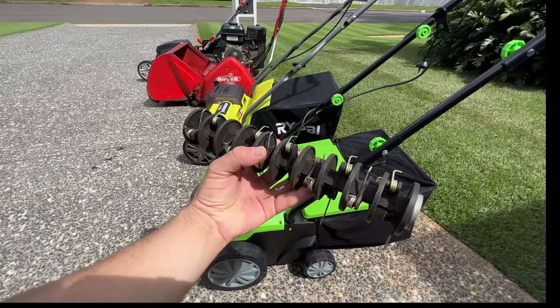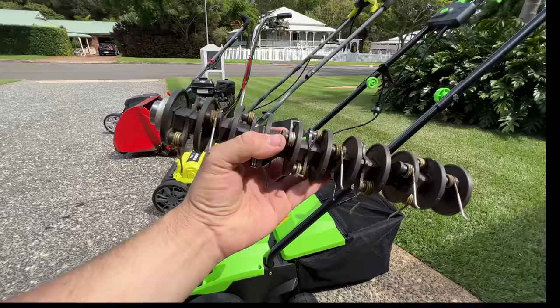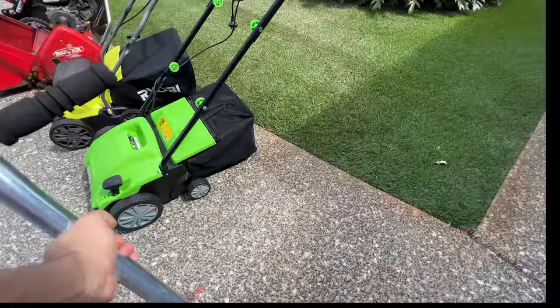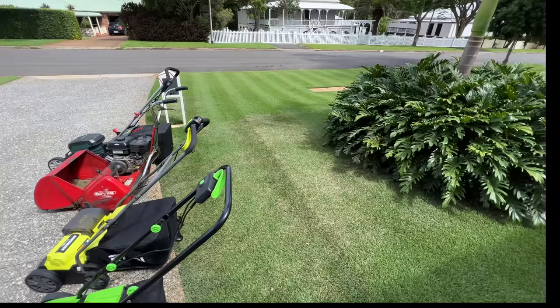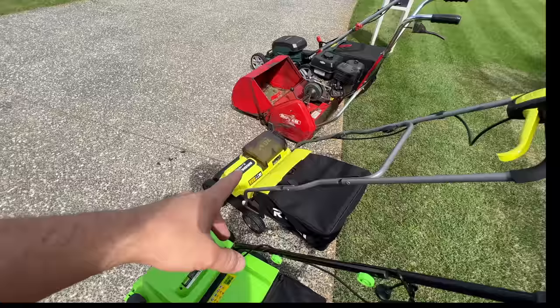With the Draper it actually comes with a different cartridge — this is the aerator. I wouldn't say it's much of an aerator. If you guys know what an aerator normally does, it normally looks like this and pulls out plugs — these are the best ones, pulls out a whole plug. So yeah, I wouldn't say it's much of an aerator, but it is what it is. That's what it also comes with. The Ryobi definitely didn't come with any other cartridges in my box, but you might be able to buy them.